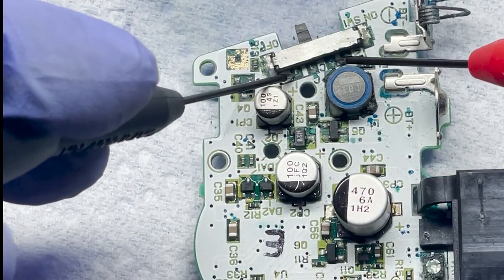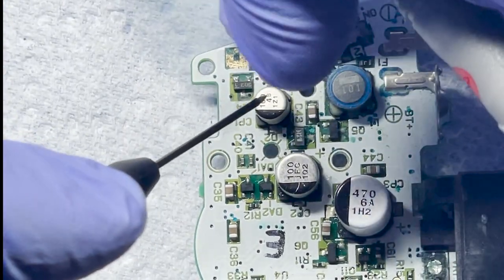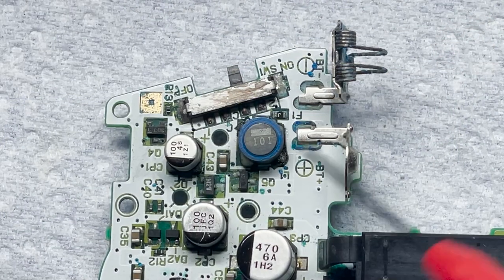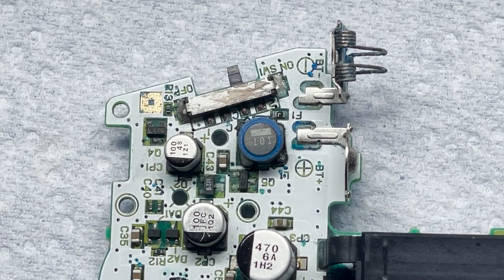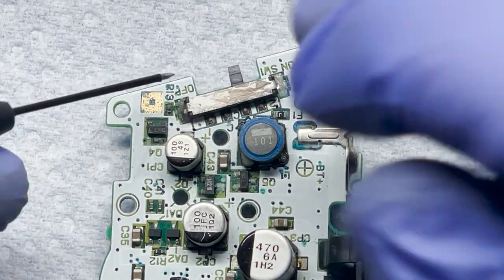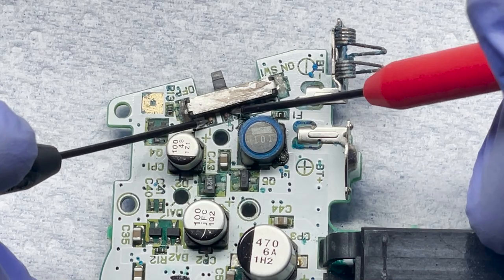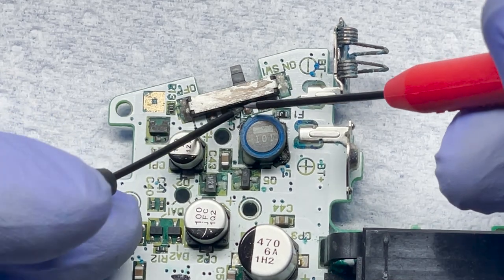Let's go ahead and test it in the off position and see if we get anything. We're not getting anything there. What about on? We're not getting anything on the on position either. I went ahead and got this all cleaned up off-camera but still not getting anything. It was pretty heavily corroded. Even the off position doesn't work. I'm not getting anything in the off position, and if I put it in the on position, I'm not getting anything there either. Just to show you — touching the leads, that's working.